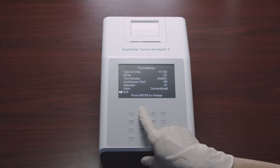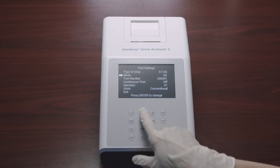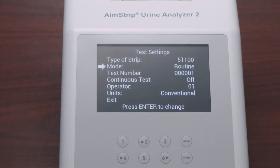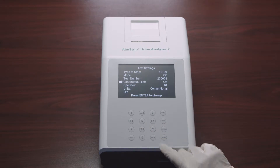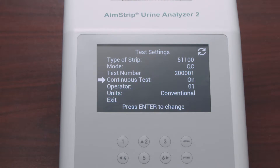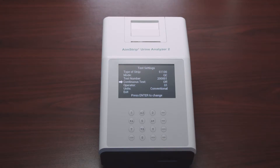The first digit of the test number depends on the test mode: zero for Routine, one for Stat, and two for QC test. This first digit is fixed and cannot be changed. Next in the test settings, after test number, is Continuous Test. Select Continuous Test and press Enter to cycle the setting to Off or On.